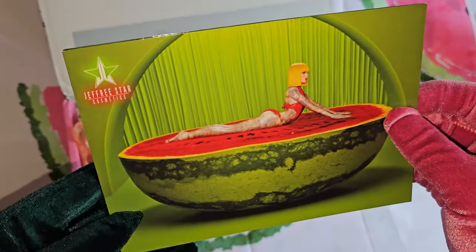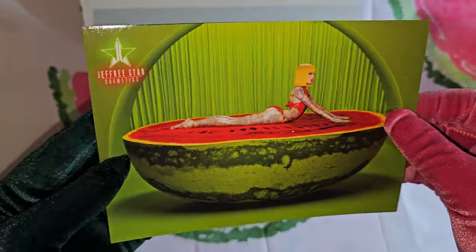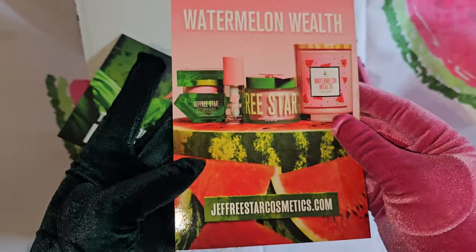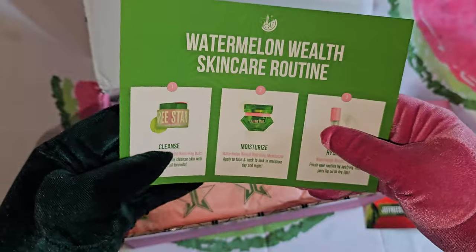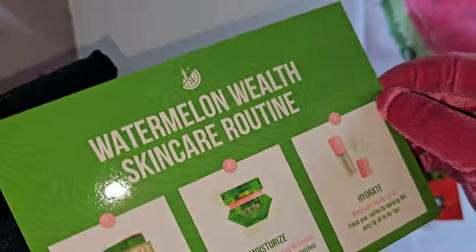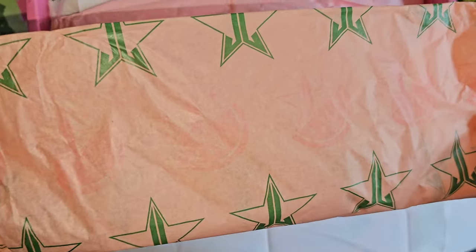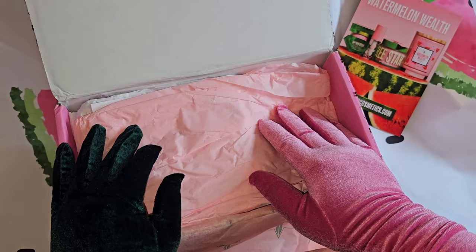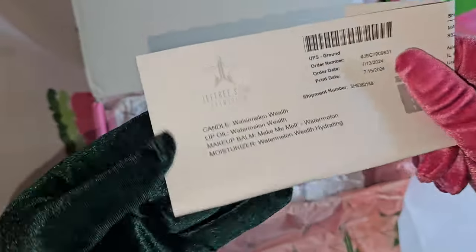The photo on the card is from Marcello Photography, who also worked on the Shane Dawson and Jeffree Star conspiracy videos — he is an amazing photographer. In the back is of course what we ordered: the Watermelon Wealth. It also comes with another card with a Watermelon Wealth skincare routine — cleanse, moisturize, and hydrate. There's exclusive pink paper, so cute, with a watermelon and the star logo. We also have the receipt, and we ordered this on the day of its launch, which is 7/13/2024.